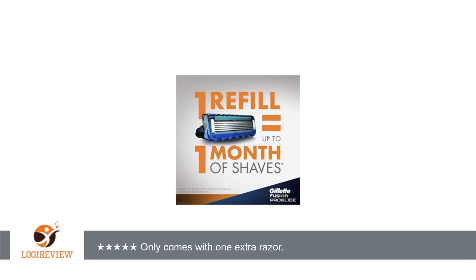Gillette has always had good razors in my opinion. Nothing really bad to say — thank you for watching. Please give the thumbs up.